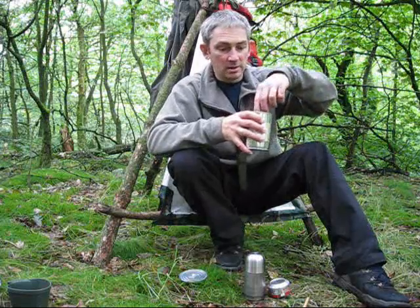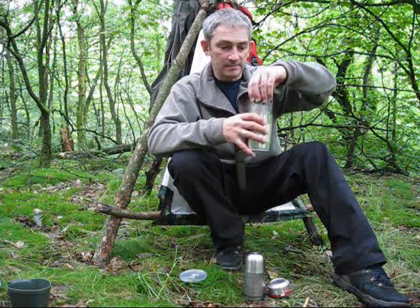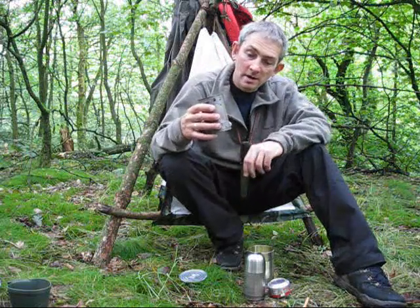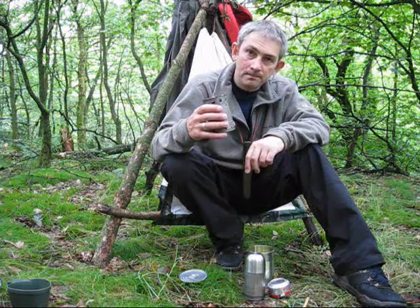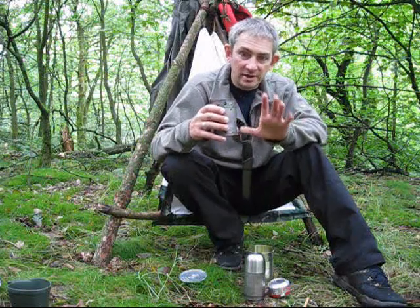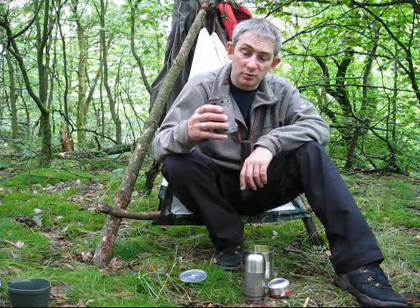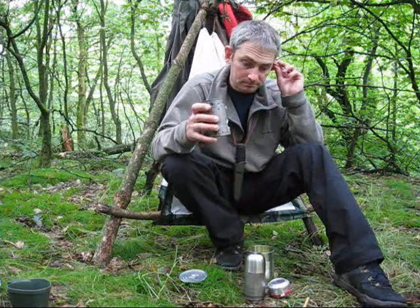Inside is my hobo stove, which you've already seen. Now what I've done, before I came out yesterday, I've pre-loaded the hobo stove with some tinder, some kindling, and some birch bark, just so it's all dry and ready to go — it's just a case of lighting it. I'm carrying the tinder and the kindling anyway in my bag, ready for when I want to make a little fire, so I thought I might as well just pre-load it and save me a bit of time.